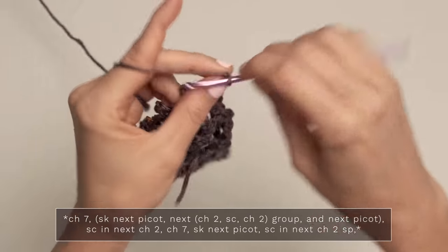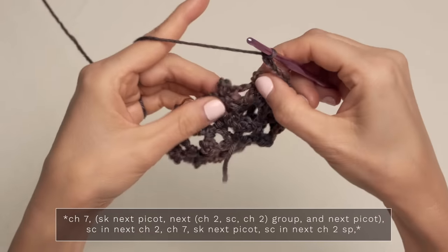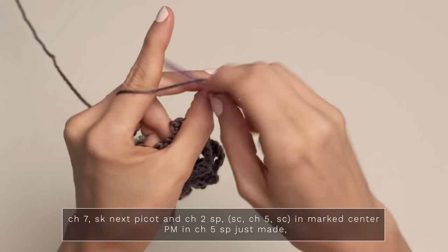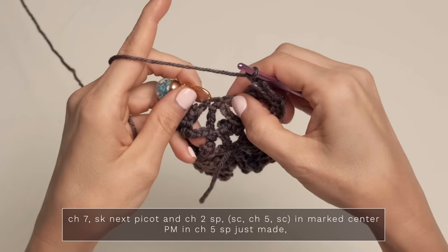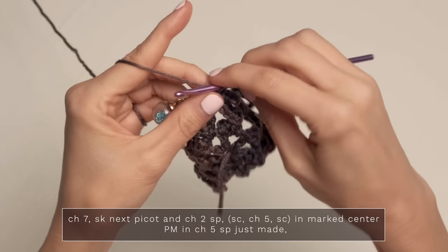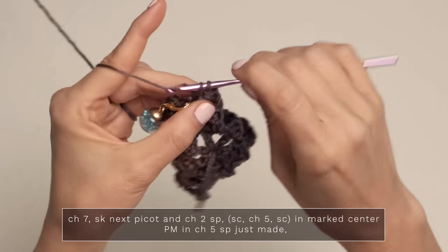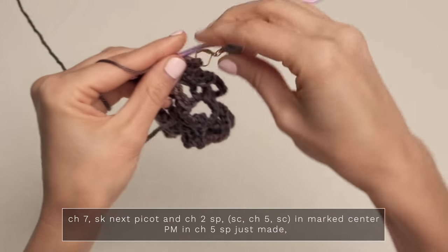Chain seven — two, three, four, five, six, seven. Skip the next picot, single crochet into the next chain two space. Then chain seven — two, three, four, five, six, seven. Skip the next picot and the next chain two space. And here in the center stitch, we're going to work single crochet, chain five — two, three, four, and five — single crochet. So all of that into that center single crochet. Go ahead and grab your stitch marker and move that up to the new center, which is the chain five.